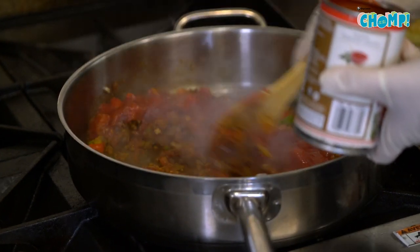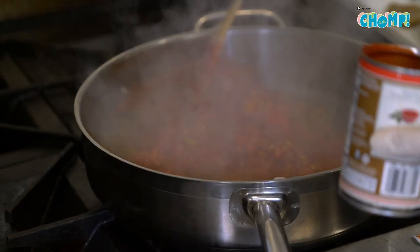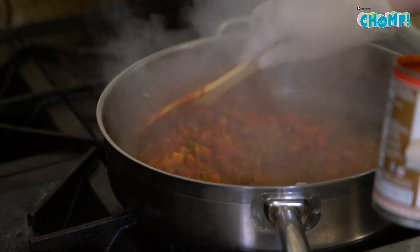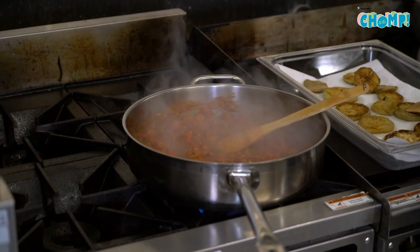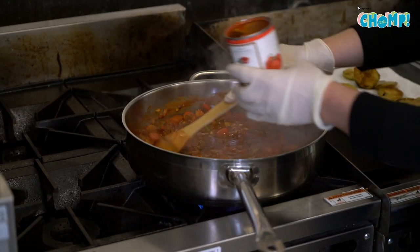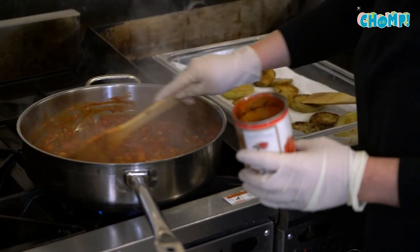You might have noticed I didn't use any salt in the sauce — that's because the eggplant itself was salted heavily during the process to remove the bitterness. I'll add some tomato sauce and a little bit of water, then just let these cook.